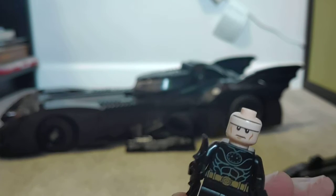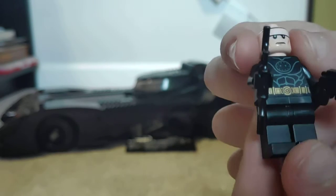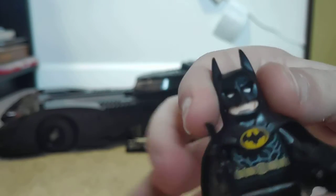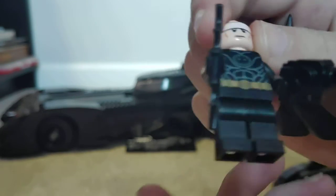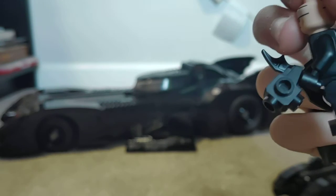This Batman uses a normal Batman head — one of the original ones. The reason this Batman torso has no bat symbol is because it's on the mask/cape piece mixed into one. The legs are plain black, and he comes with a batarang. These pieces are fairly new — they came out like last year.